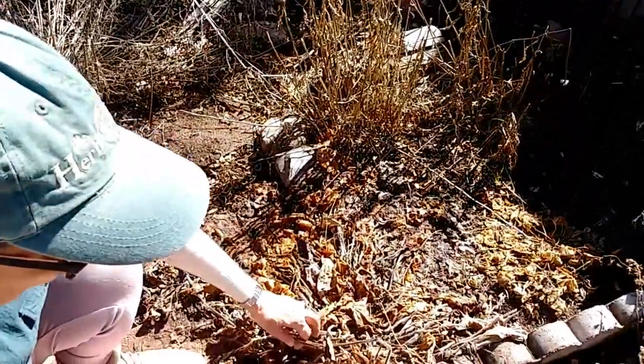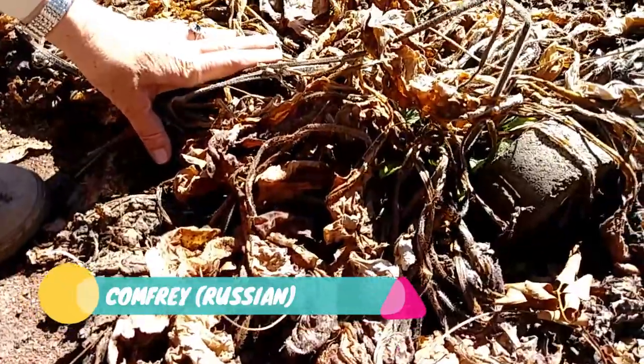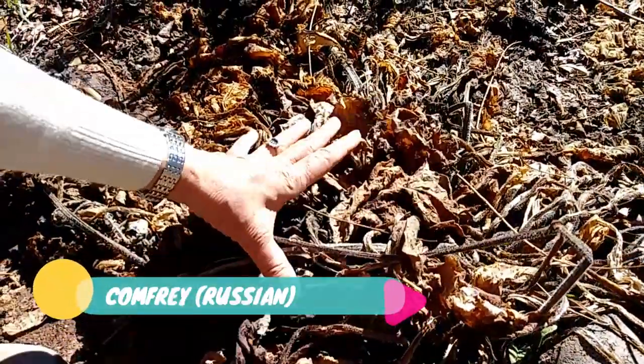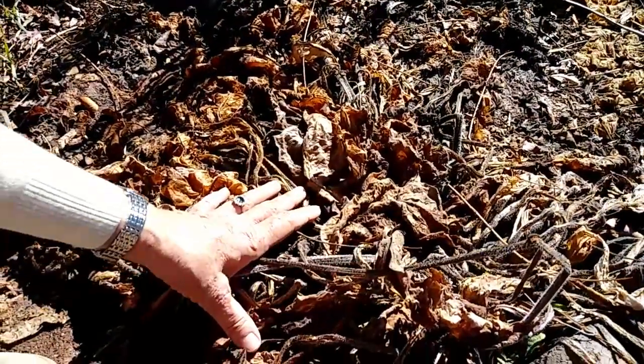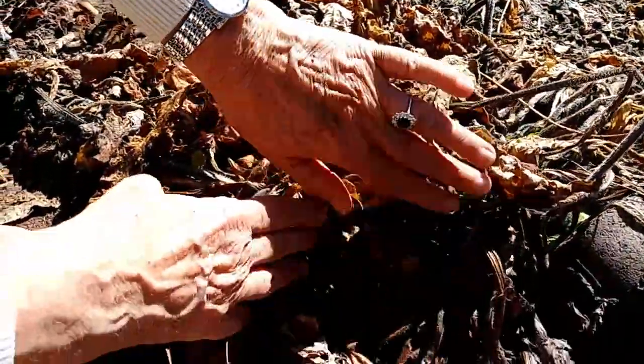Here we have comfrey. Same thing — I just let everything die off and give it protection. Protect those roots when it's 20 degrees. And as you can see, it's starting to grow already.